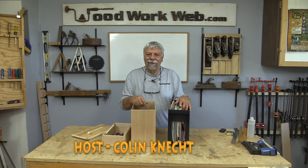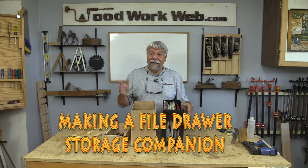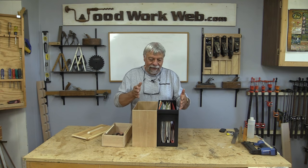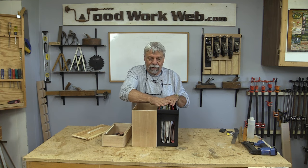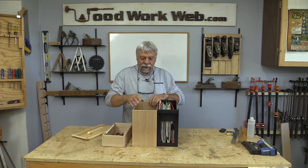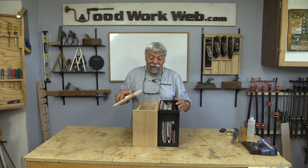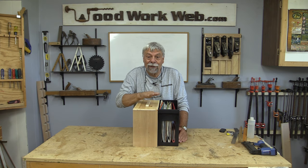Hello everyone, Colin Kinnett here for WoodworkWeb. Today I'm going to make this little file drawer companion and it's going to sit right next to my hanging file box. In the drawer it'll sit side by side and it's a place I can use for storage for all sorts of things in the bottom. The top's got a little pull-out tray and there's even a lid to sit on top of that. Stick around and watch me make this little companion for my file drawer.